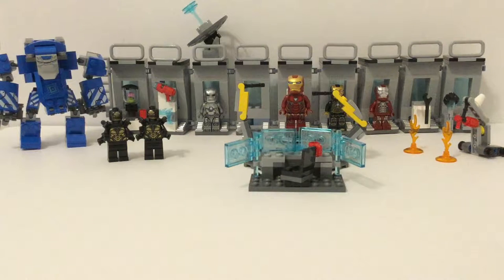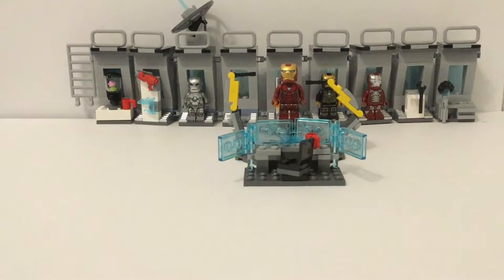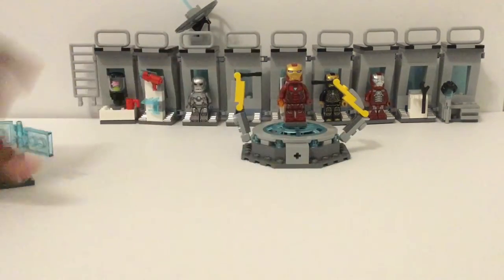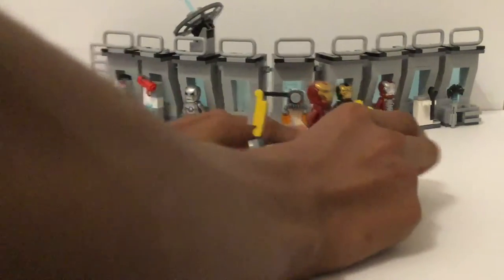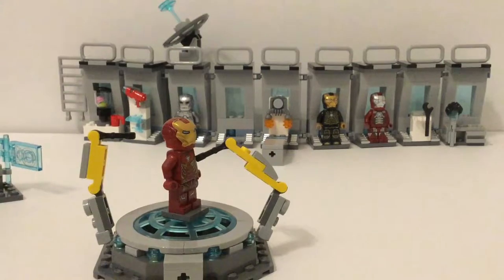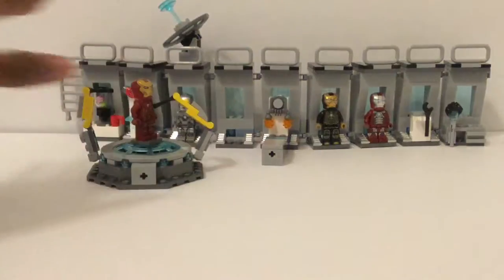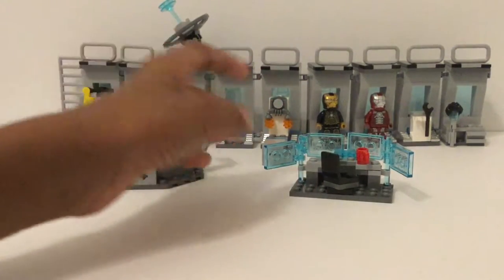Let's just get into it. I decided to save the figures for the end and start with the build. Sorry about the lighting, but the main thing is the Hall of Armor itself, which may be separated into many different parts. Sticking to the basics, it's essentially three parts: the main strip at the back, the little assembly area, and then the little computer.